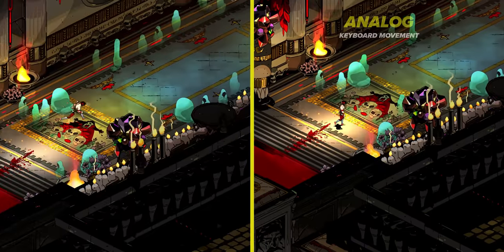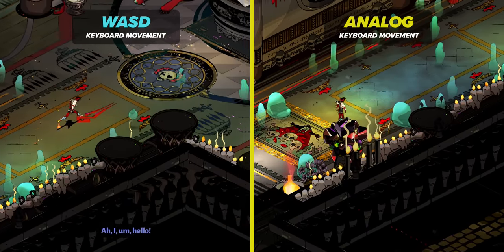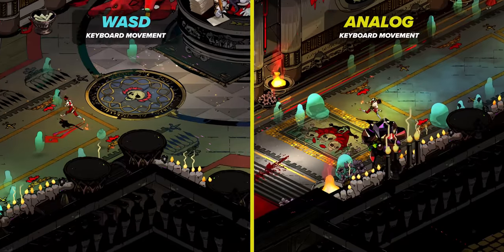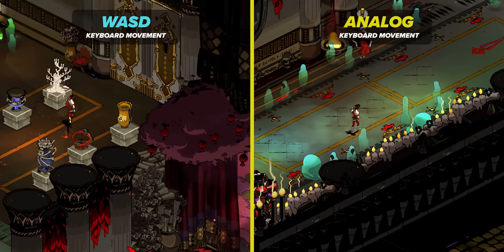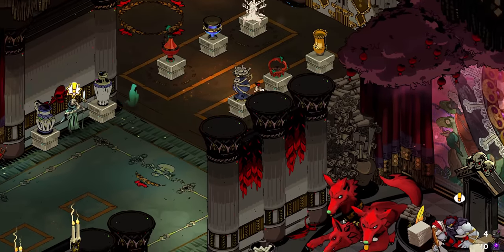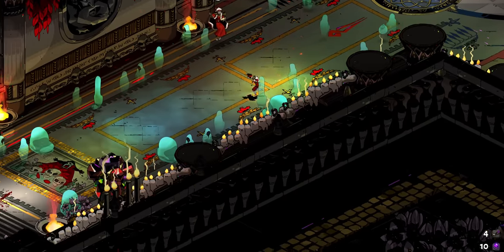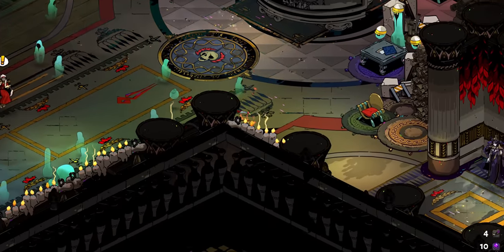Then there's Hades — what an incredible title. Everything works just fine, and you can see the difference in analog movement versus standard WASD. For this game it's not so much about speed control but the angle of movement that's fantastic, allowing really good control while running around. There are no issues with mouse movement, and having that 360-degree keyboard direction is a benefit for avoiding incoming fire and accurately moving through each level.